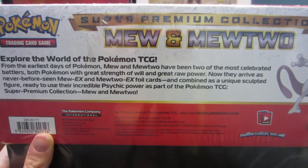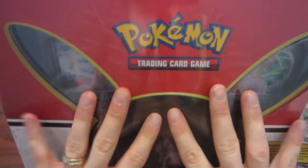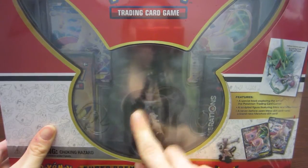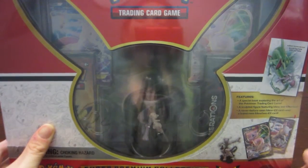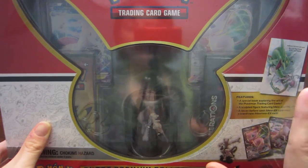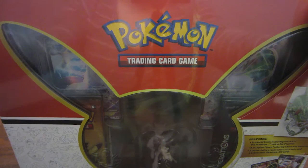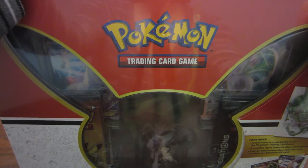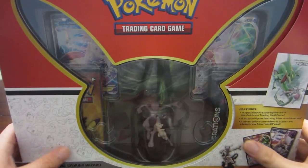If you don't know about this particular set — which I think if you stumbled across this video you definitely do — it's got the Mewtwo figure, 10 Generations packs, full art promo cards, an art book, and three deck boxes. I'll have to show you guys my entire Pokemon collection because I feel like you need to know what I'm doing with these deck boxes.